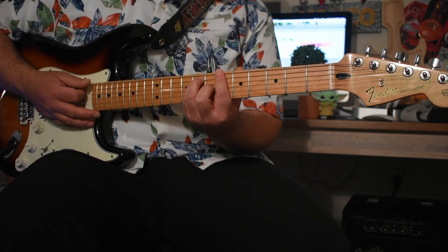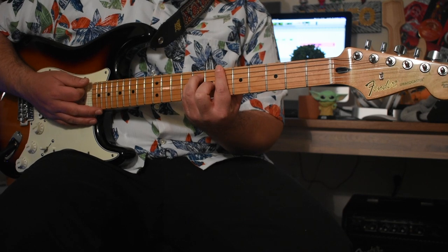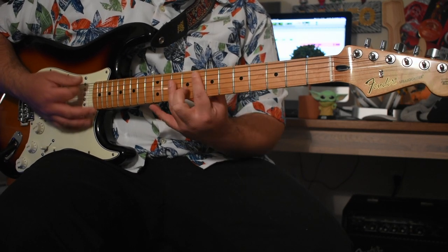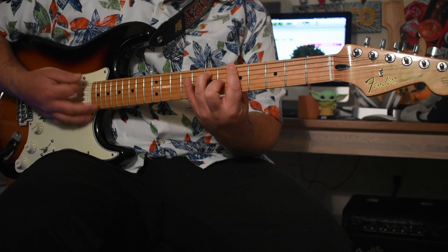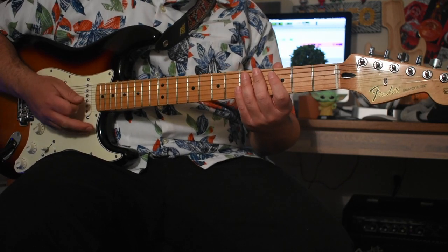These are also the same chords — he's just moving them up here. So if that position is more comfortable for you than playing it up here, go ahead and try that out.